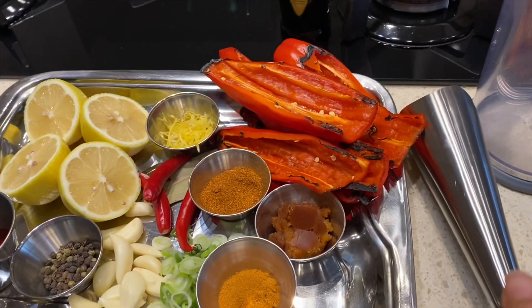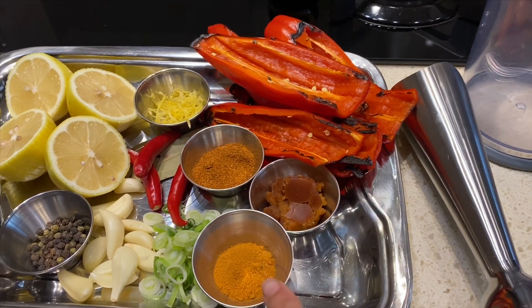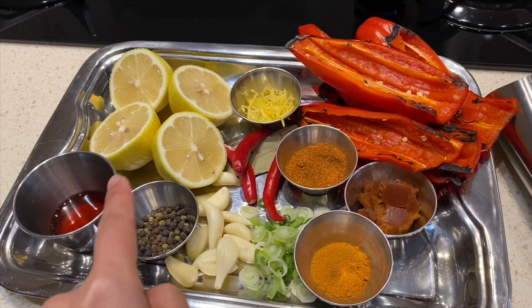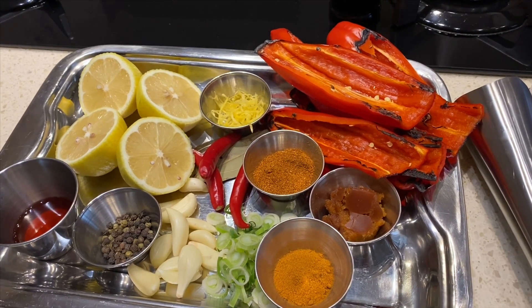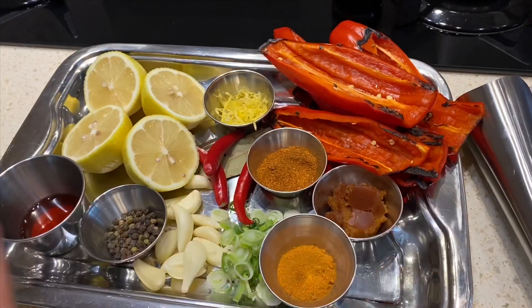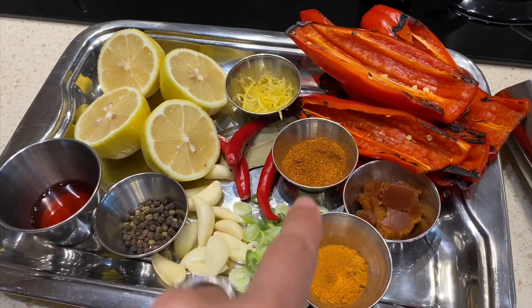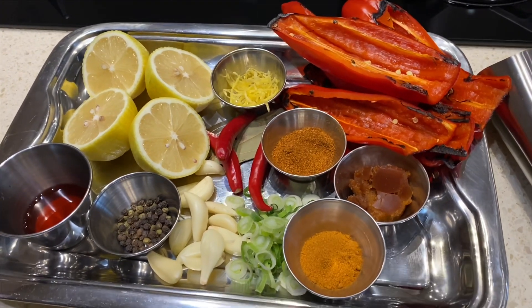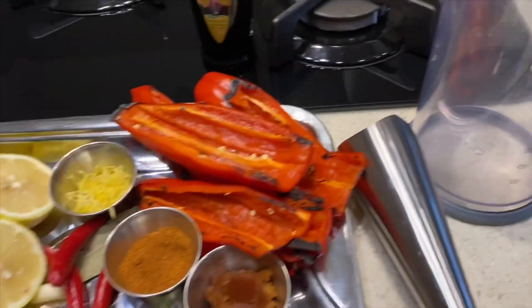My paprika peppers are roasted. I've got some organic jaggery, cayenne pepper, red wine vinegar, quite a lot of chicken — just under two cages — so I want the marinade to be enough. I've got about two lemons with lemon zest, bay leaf, bird's eye chili, and garlic.